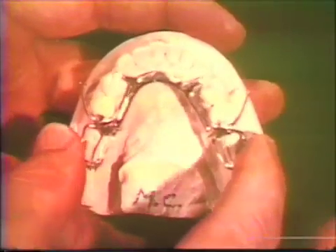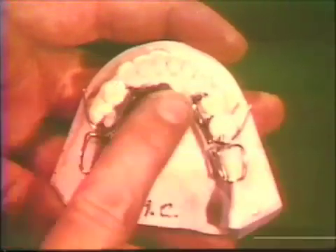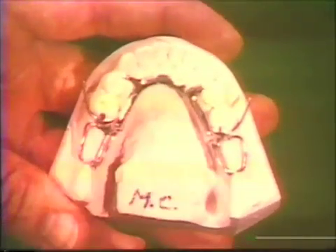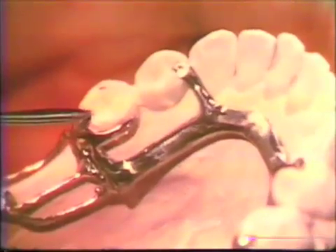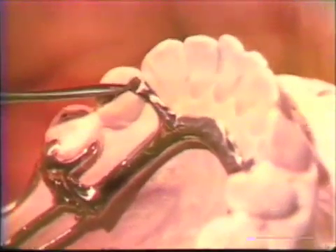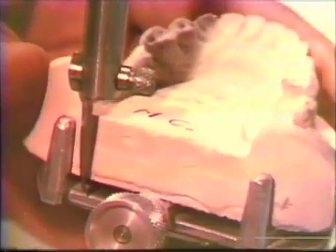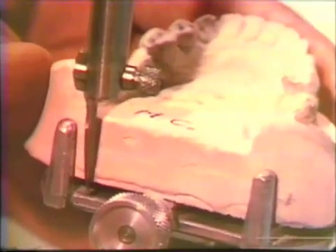Following these adjustments, the appliance should readily seat on the master cast. The positions of the occlusal rests are inspected to determine the accuracy of fit. The master model is now returned to the dental surveyor and positioned according to the original scored survey line.